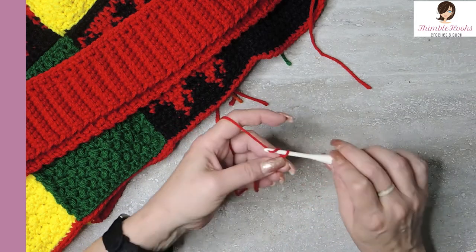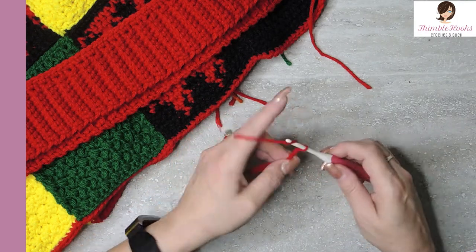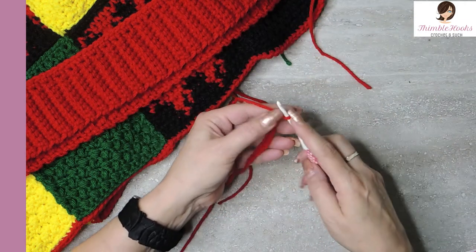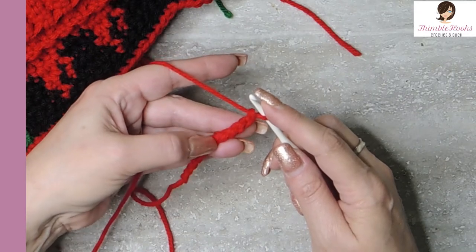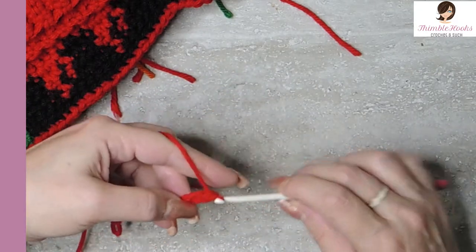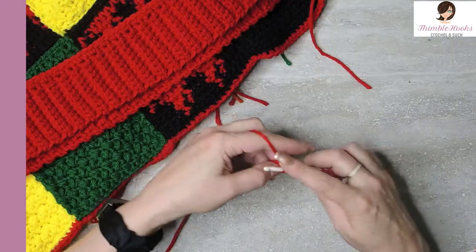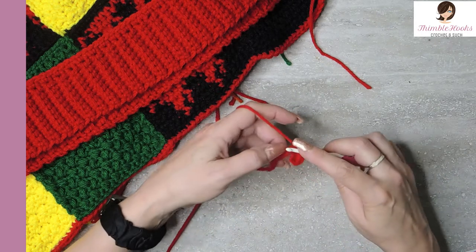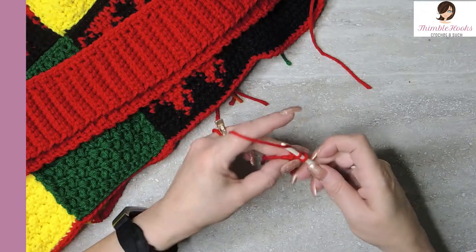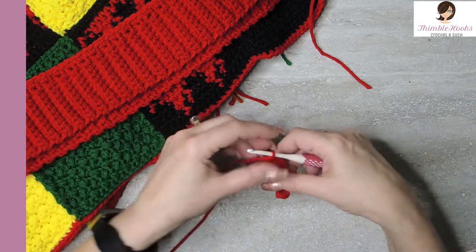We want to chain 11, just like we did with the other ones — 1, 2, 3, 4, 5, 6, 7, 8, 9, 10, and 11. Now I just have a little chain of 11. We're going to turn it over for our very first row and find all these little back bumps. We want to do one single crochet in each one of these little back bumps to give ourselves a very nice finished edge until you end up with 10 single crochets all the way down. So chain 11 and 10 single crochets, one in each back bump for row one. And there is my last stitch — that was row one, 10 single crochet.